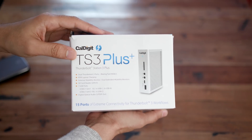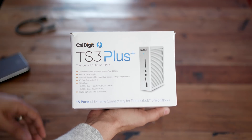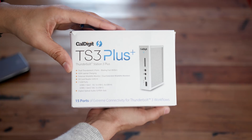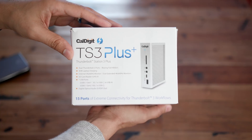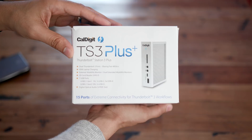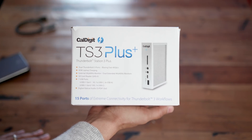This thing is the follow-up to the TS3, which has a very similar form factor and design, but this one includes 15 different port options, 85 watts of power delivery, an SD card reader with UHS-II, optical audio output, and much more. So we're going to talk about this right now. Let's get it unboxed and show you the TS3 Plus.